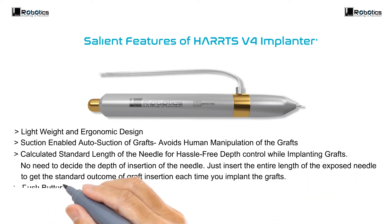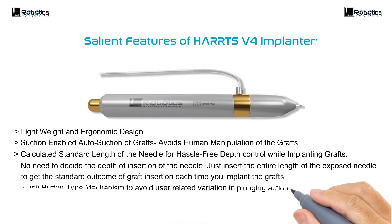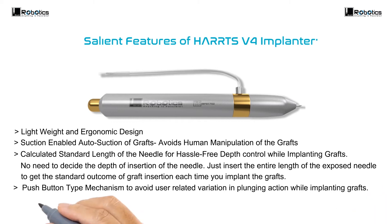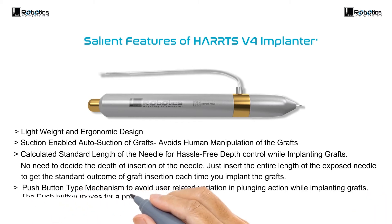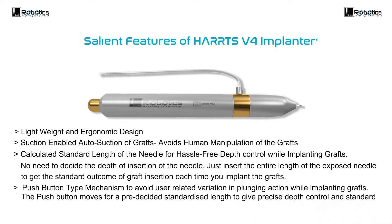Push button type mechanism to avoid user-related variation in plunging action while implanting grafts. The push button moves for a pre-decided standardized length to give precise depth control and standard results with each implantation.